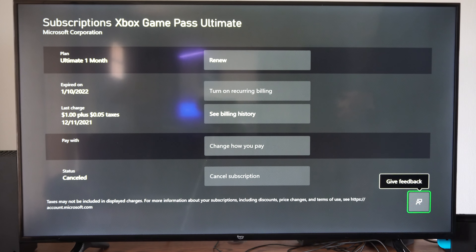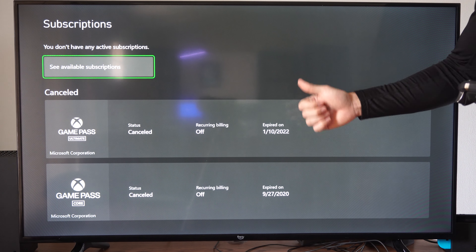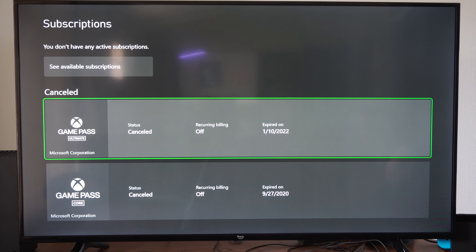So you can see it. It's very easy to turn this off and you can see the expiration date for when your account is going to expire. So there's really no way to mess that up.